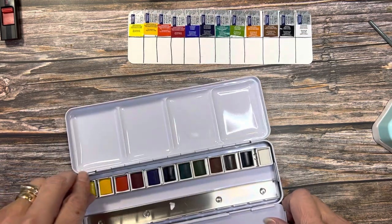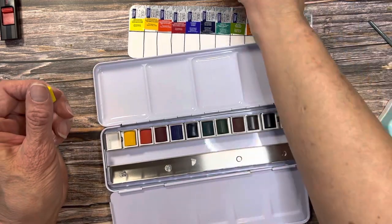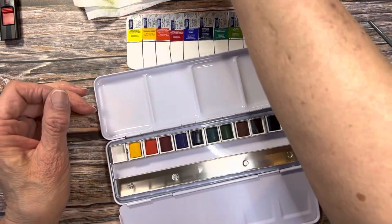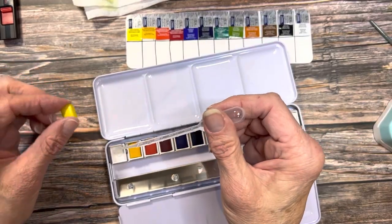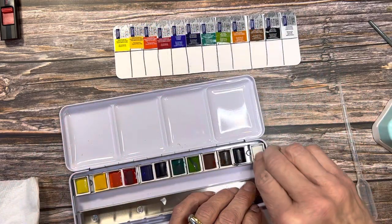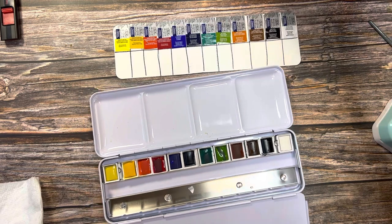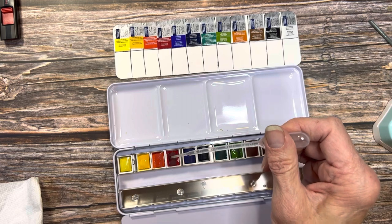Now I mentioned before about the loose pigments in the pan — don't worry about that. But one thing you don't want to do is put glue in there. I've got a pipette of water — you can use a paintbrush — and I'm just going to put a drop of water underneath and put the paint back in. That will help to adhere it back together. Now I'm going to go through with that same pipette and just put a drop of water on each one to prime it. You can use a spray bottle.